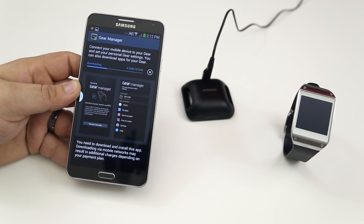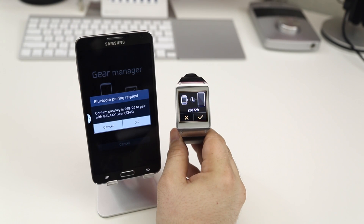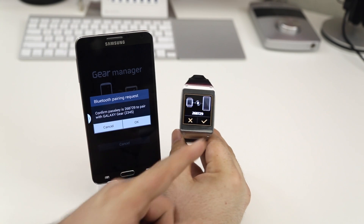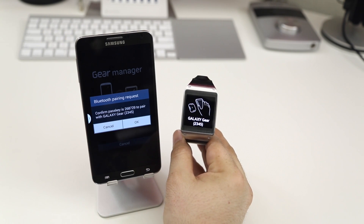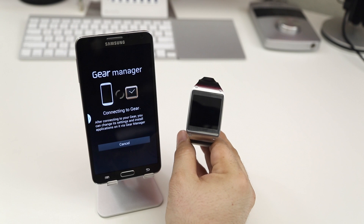After you've downloaded and launched the Gear Manager, you will be presented with a Bluetooth pairing request. All you have to do is tap on the checkmark on the gear, and then go ahead and tap the OK button on the Note 3, or whatever device you're using.